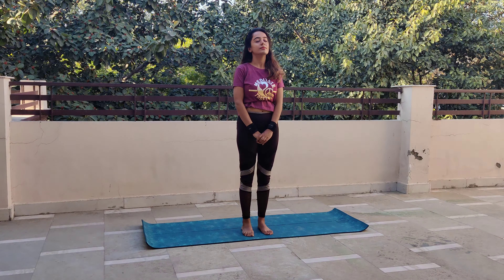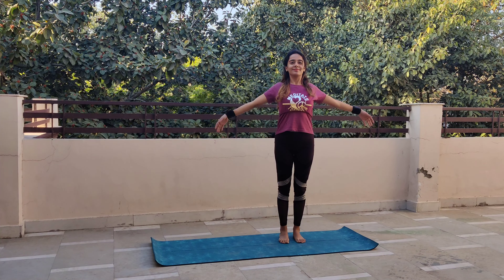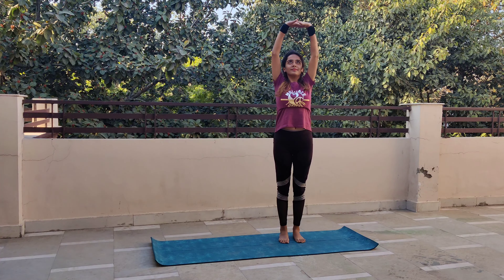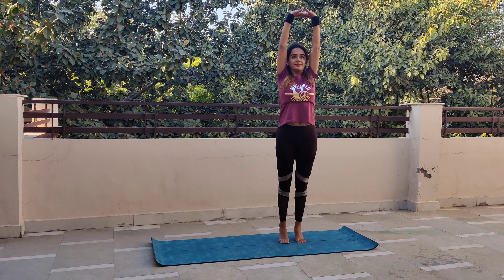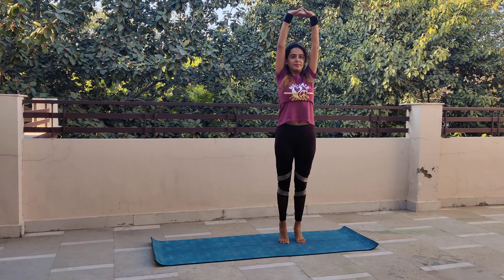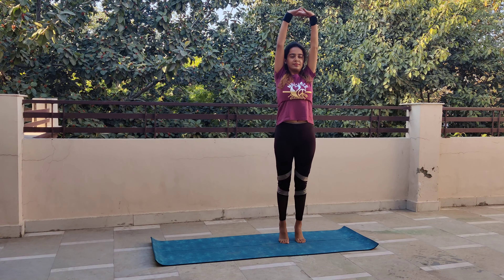बहुत दिनों के neck की stiffness से आप अच्छे से relaxed feel करेंगे। Next stretch के लिए दोनों पैरों में less than shoulder width distance, दोनों हाथ side से ऊपर जाते हुए inhale, सांस भरते हुए ऊपर, interlock your fingers and turn the hands — आपके हाथों की हथेली आसमान को face करेंगी। Heels up and down — inhale सांस भरते हुए ऊपर जाएंगे, सांस छोड़ते हुए नीचे। कम से कम 20 बार यह repeat करना है।